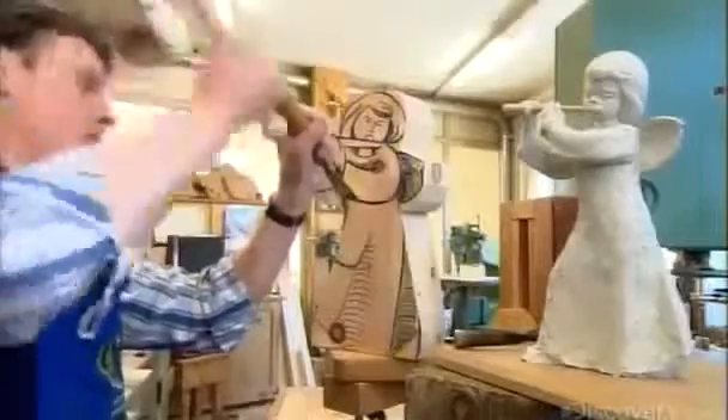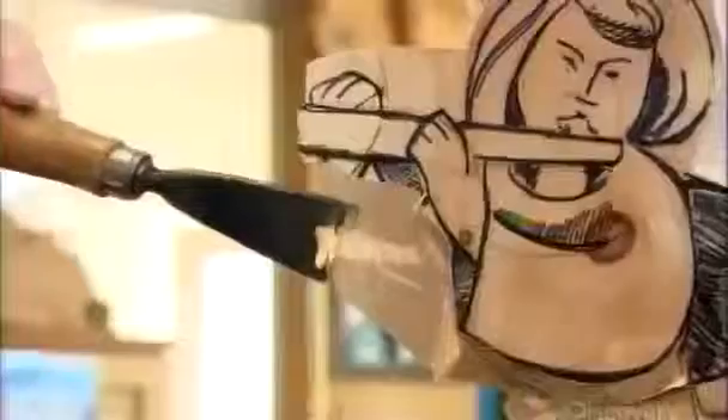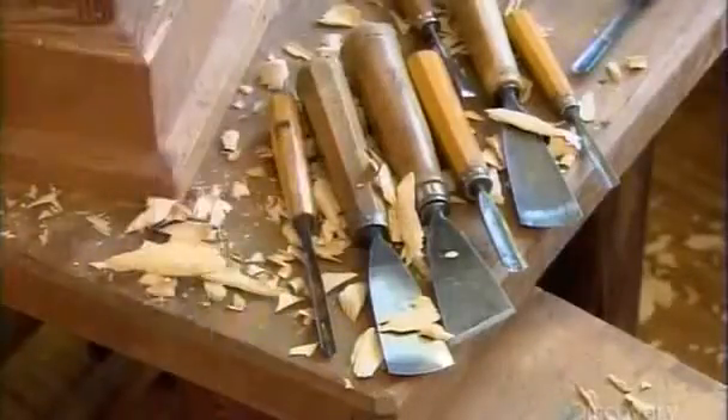Using a mallet and chisels, he begins chipping away at the block of wood. This is stone pine wood, a rare species that grows in the higher mountain valleys of the Alps. Pine is a soft wood, so it's ideal for carving.